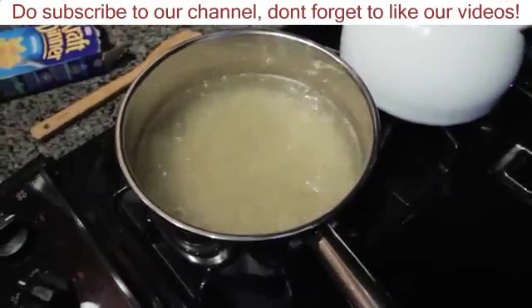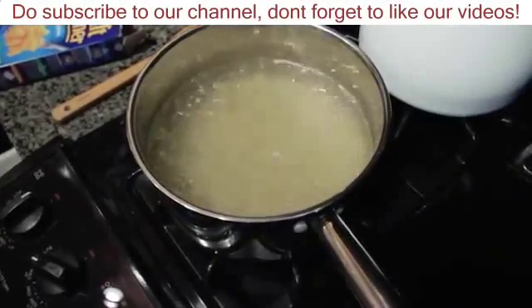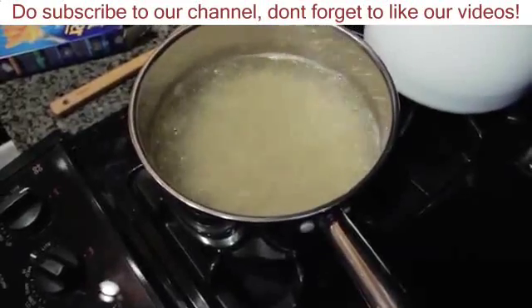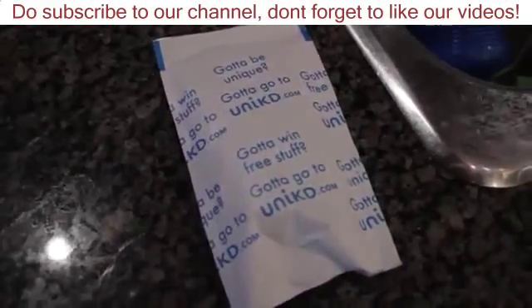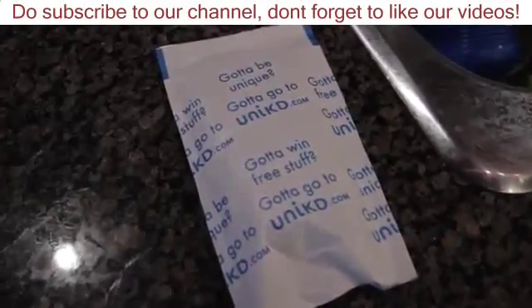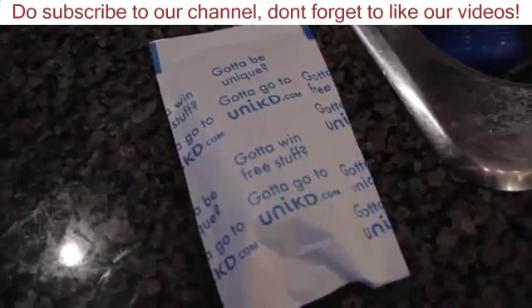Now I just let this cook for just about 5 minutes or so, and the noodles will get nice and soft. Inside this little paper package is the yellow sauce mixture. It goes with the Kraft Dinner.